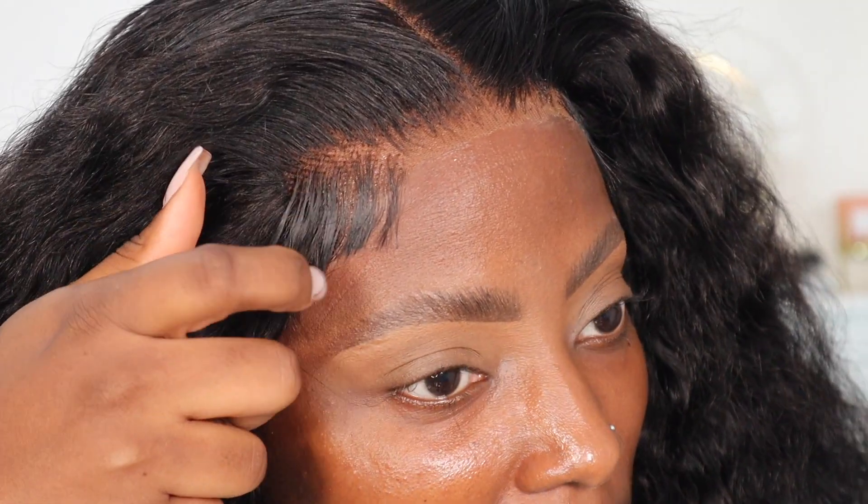Oh, I can't believe I cut this side so short! Guys, what is this? I've cut it so short. But anyway, here's what the wig looks like.